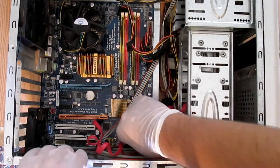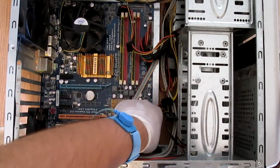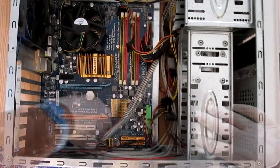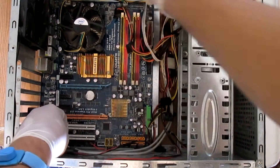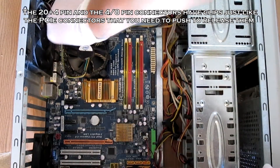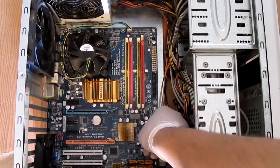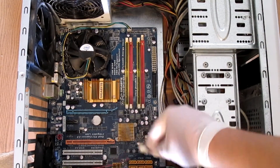Next we are going to detach all of the cables from the motherboard. First remove the SATA cables for the hard drive and the optical drive. Next detach the cables for the front panel connectors. Remove the 24-pin ATX connector, then the 4/8-pin CPU connector, and finally remove all of the case fans which are connected to the motherboard.